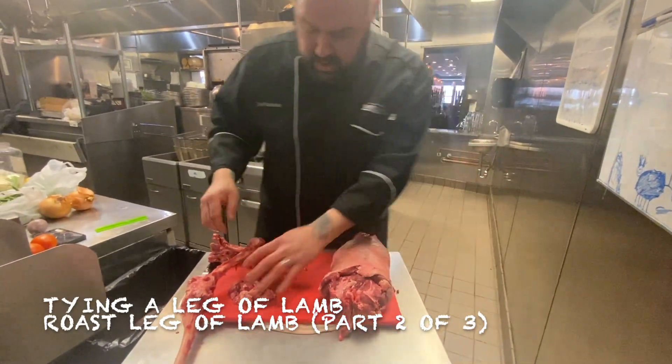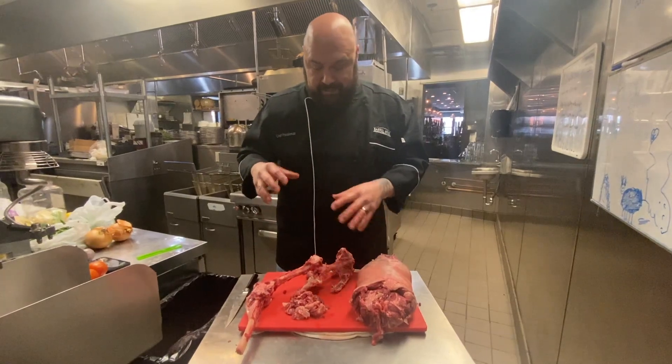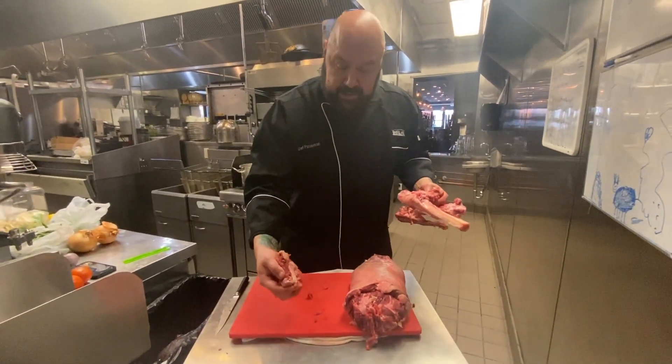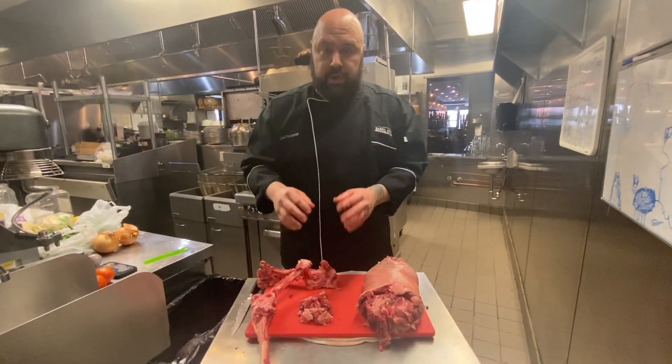So you can see we have the boneless leg of lamb, we have a little bit of trimmings, and we have the bone. Whenever you buy a bone-in leg of lamb, you are paying for this whether you use it or not. You are paying for any trimmings whether you use them or not. So you always, always, always want to try to find a way to utilize that.